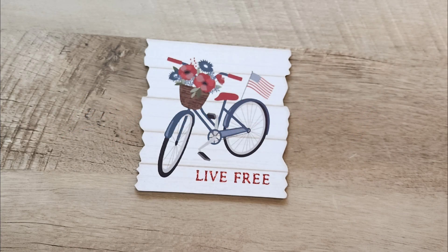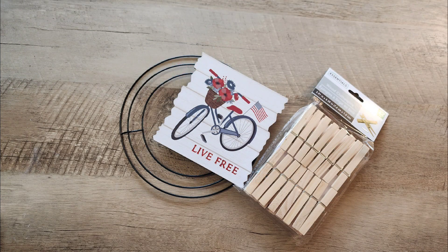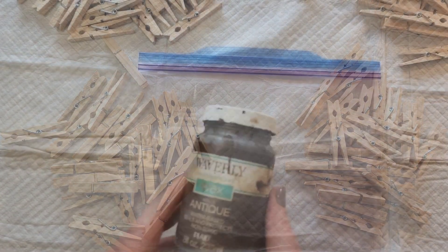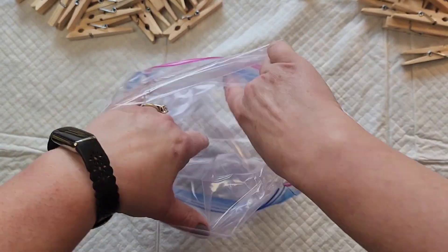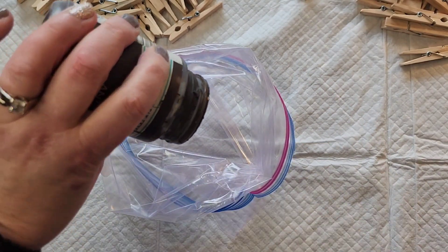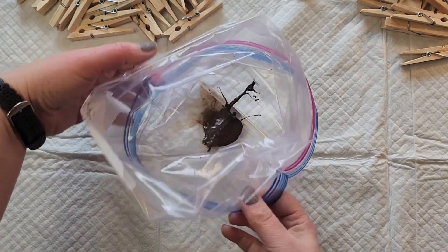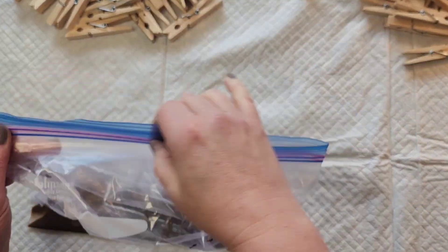For this craft, we're going to use the Live Free sign, a small wreath form from the Dollar Tree, and some clothespins. We're going to make a non-traditional wreath using the clothespins to decorate the whole entire wreath. For our first step, we take a gallon size freezer bag and pour some Waverly wax paint into the bottom of the bag. I'm going to add a little bit of water, seal the bag, and just mix all of that up.